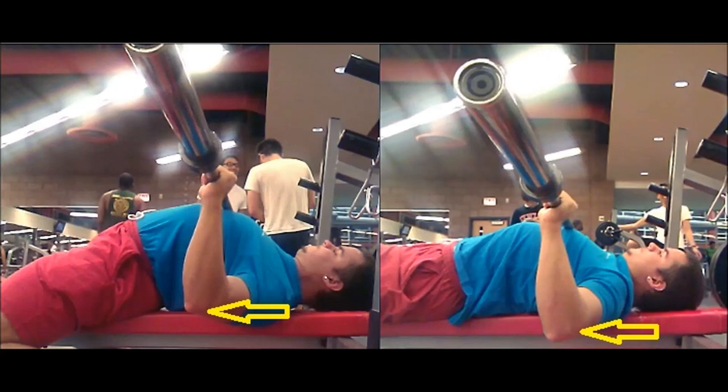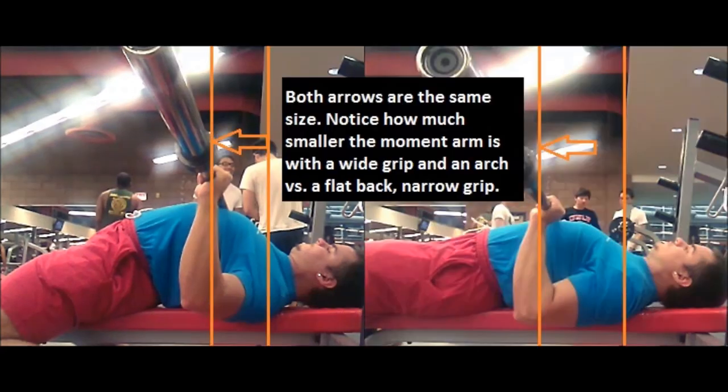Impingement only happens once you reach a certain degree of shoulder rotation given a certain amount of shoulder abduction. Essentially, impingement only occurs at a specific point in the range of motion. If you can avoid that part of the range of motion because you have a huge arch, you can touch closer to your shoulders without impingement.